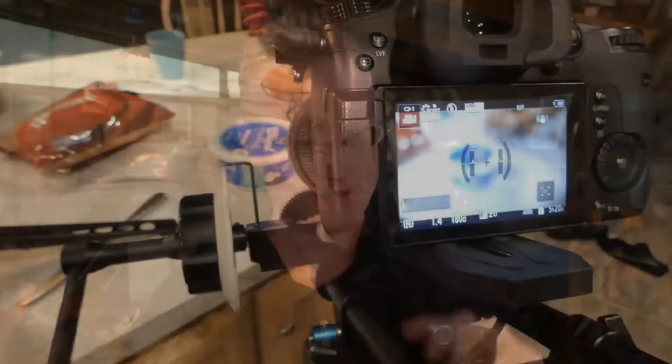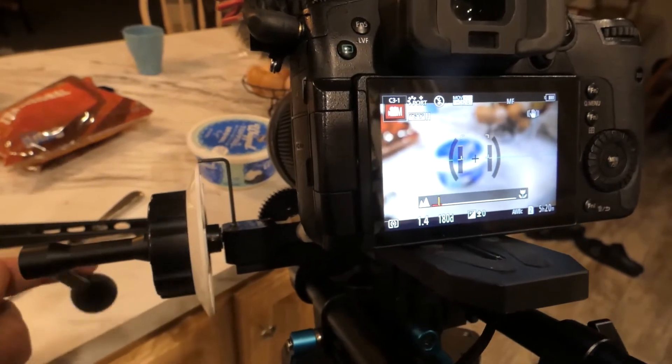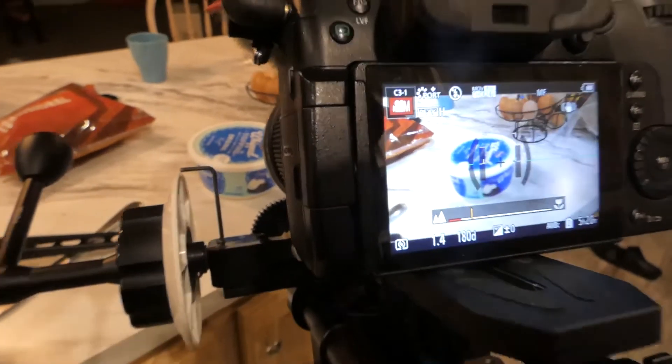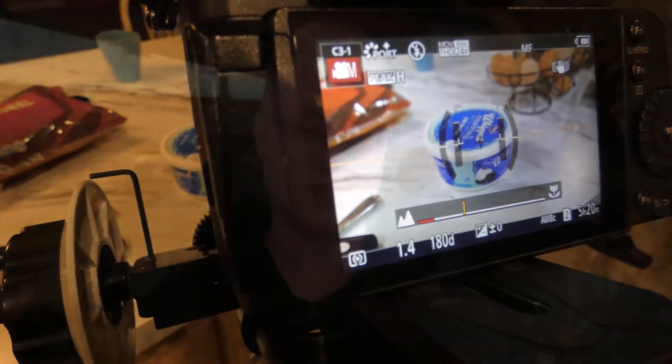So who is this for? This is for people who are a notch up in their video making — using manual focus instead of autofocus and using a follow focus wheel or gears. For that purpose it's absolutely brilliant. They make it for a bunch of different lenses: Sony, Panasonic, Canon, and more — they're adding more every day, so go check out their site.